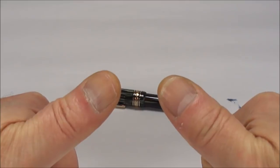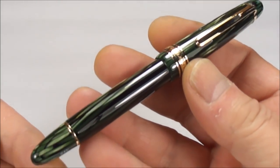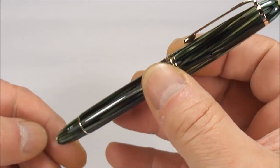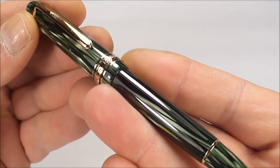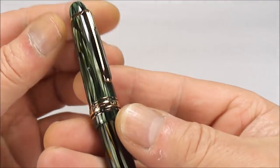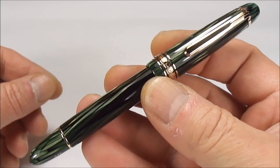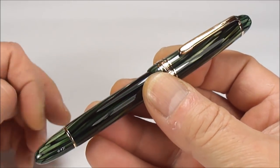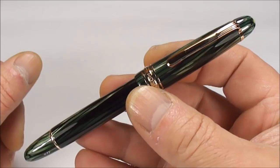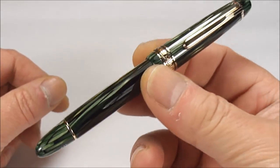Hi guys, Steph here. It's absolutely gorgeous, isn't it? I just thought I'd give you a minute just to look at the pen so that you could drool, put your eyeballs back — an absolutely beautiful, beautiful pen.